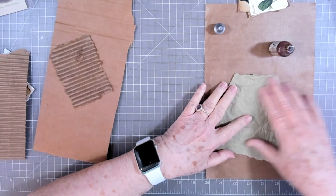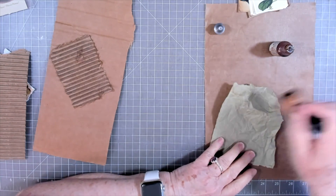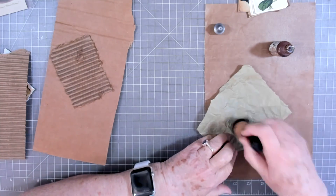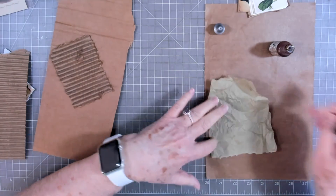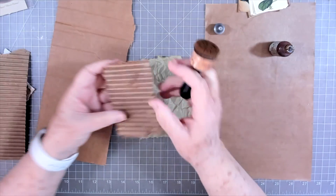I'm going to put a little bit of ink on there — you don't have to, that's not something you've got to do, but I like mine with a little ink on it. I'm just rubbing over it and it mainly picks up on the little humps and bumps.